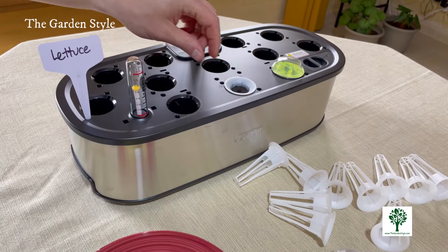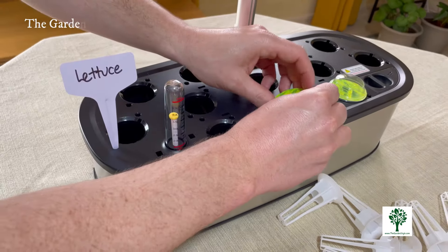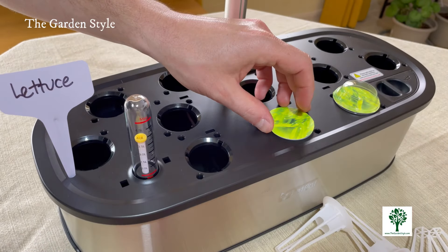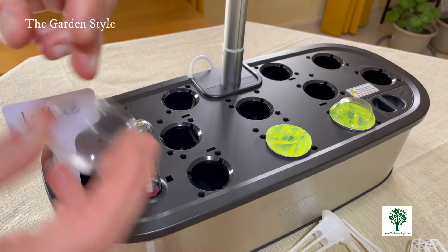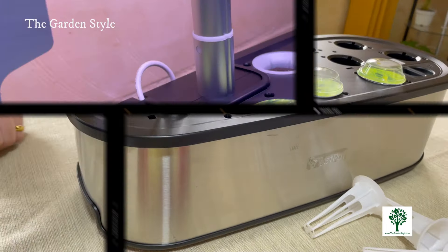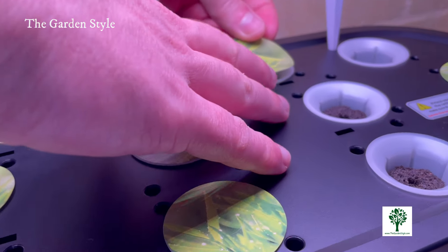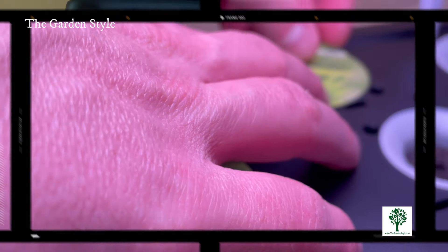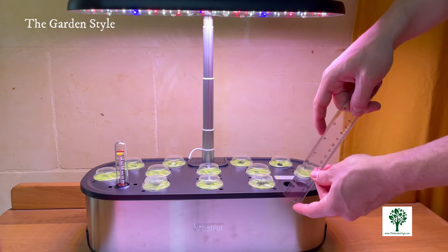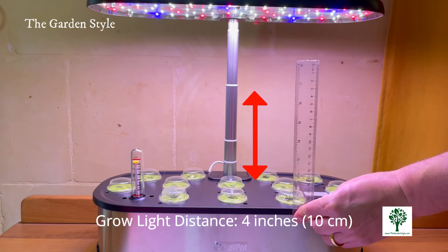Look for good quality seeds — examine the surface and the texture. Head to the video description for more information about how to select and combine them in your LetPot. Cover the white baskets with light-blocking stickers and seedling domes to create a dark, humid environment conducive to germination. Remember, some seeds need light to germinate, so adjust accordingly.